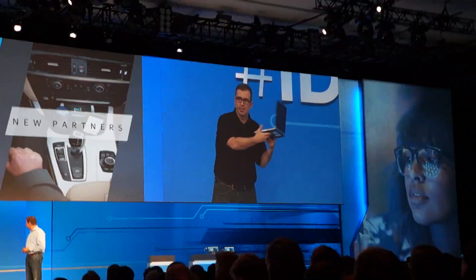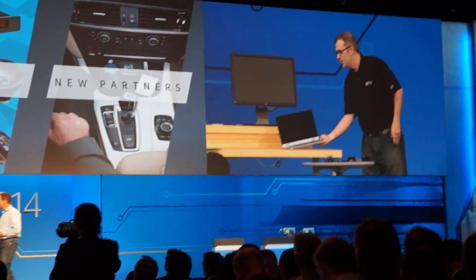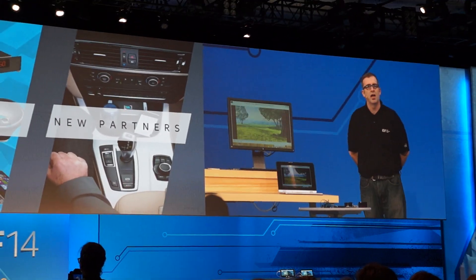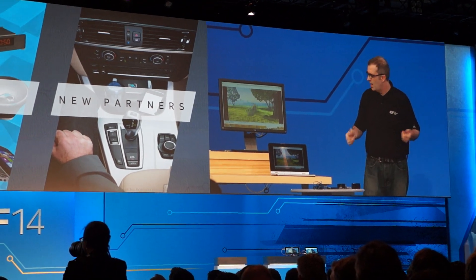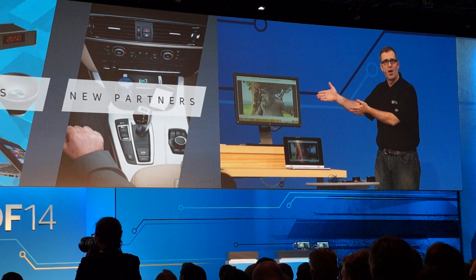Wouldn't it be great — I have a nice two-in-one laptop, but if I was able to just lay this down in front of my desk, wouldn't it be completely awesome if seamlessly it was automatically connected to all of my peripherals — not only my wireless display,